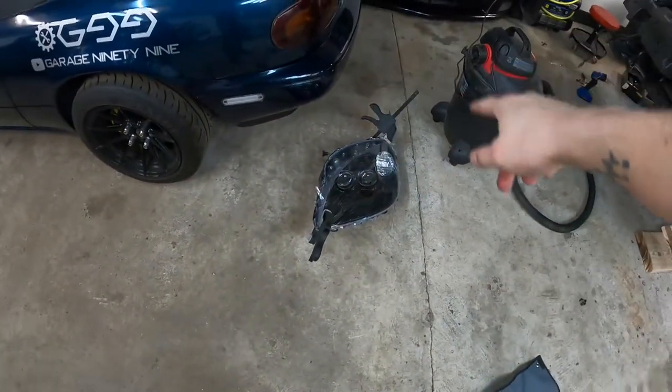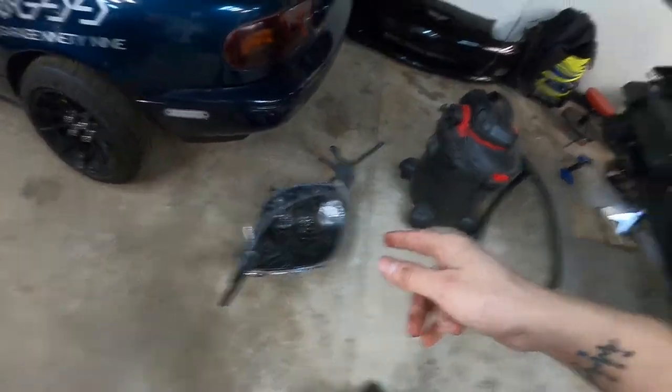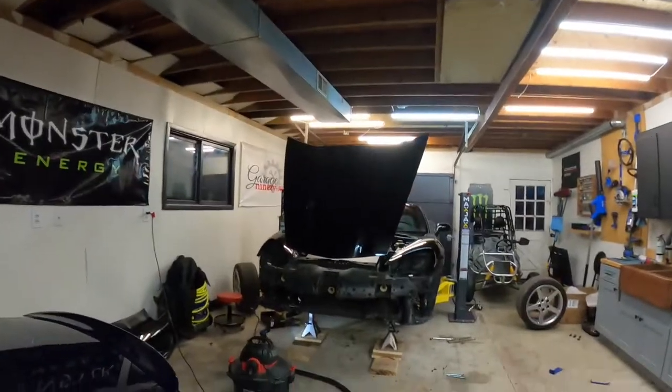Don't forget to seal all the way around when you split the headlights apart. Put sealant all along the tray of the black part of the housing where it fits in, then line it up, push it together, and use a couple of clamps - rubber clamps are better because they won't hurt the housing. Seal the outside too so you have both inside and outside sealed to guarantee no leaks of air or water. Keep it in a temperature-controlled area for about 24 to 48 hours to let it cure and dry, then we'll put them back on.